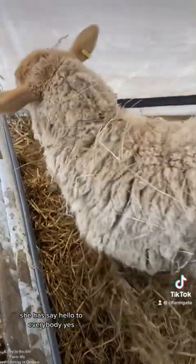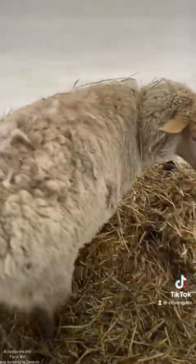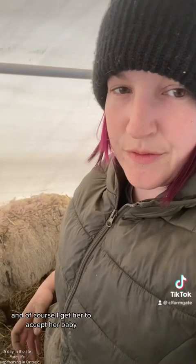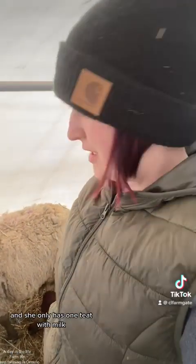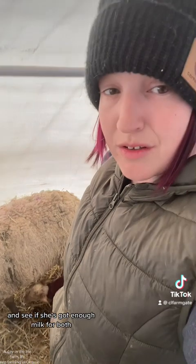Shithead, say hello to everybody. I'm gonna go get your babies — you're gonna take care of them, right? I can get her to accept one of them, the strongest one right now. Unfortunately she only has one teat with milk. So I'm going to put both lambs with her once the other one is strong enough and see if she's got enough milk for both.